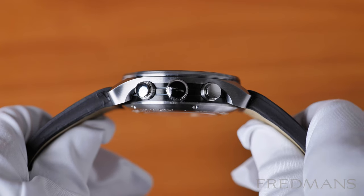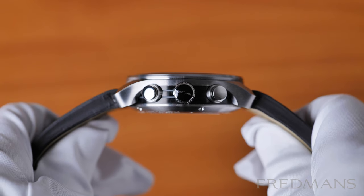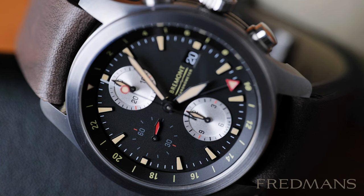We get 100 meters of water resistance, which is welcomed in a chronograph. One thing I do miss is a screw-down crown — or crowns — which Bremont has on most of their different models I've looked at and they do it so well, so it's a shame not to have it on this watch also.